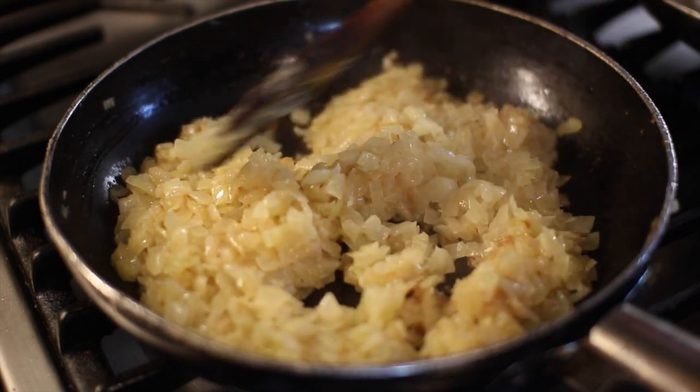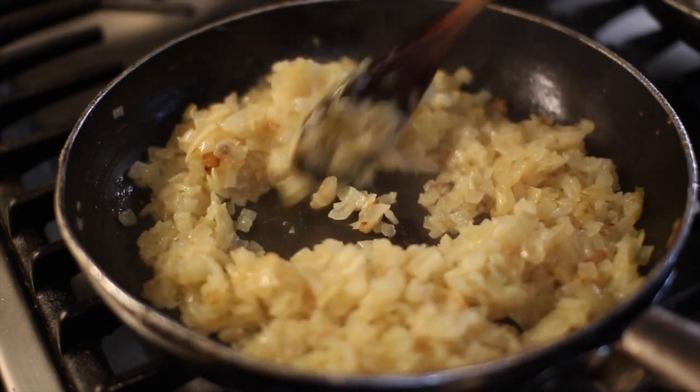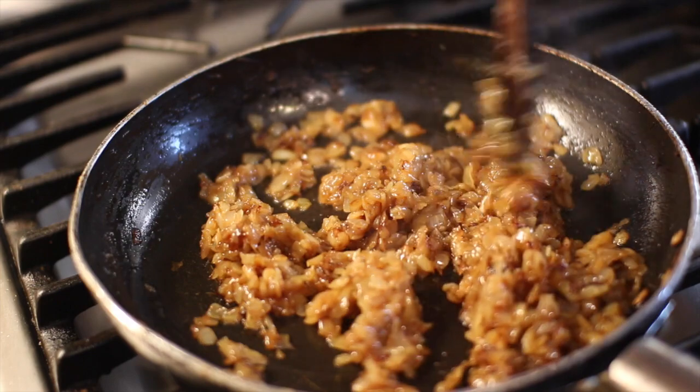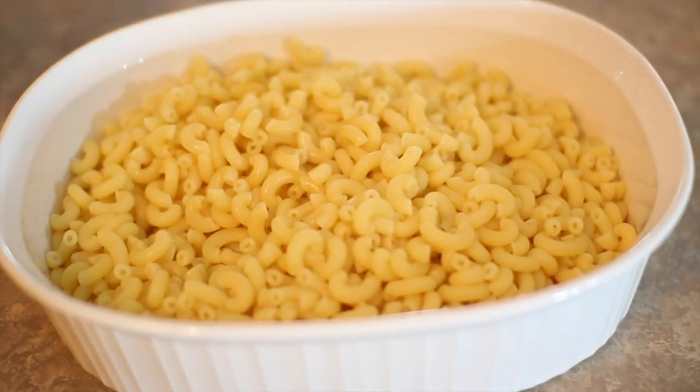The onions are just past the transparent stage and starting to brown, so we have to keep an eye on them — we're about halfway there, we want them nicely caramelized. Now these onions are beautifully golden brown; they're perfectly ready to go. I highly recommend doing this when no one's home because they'll eat them all. The macaroni has been boiled — it's undercooked, not al dente. They always say don't rinse the pasta, but I had to rinse it because it needs to sit while the roux is done, and I don't want it to continue steaming. I cooled it down with nice cold water so it can sit for an hour if need be.